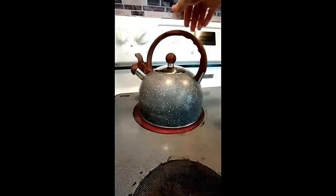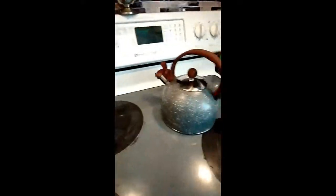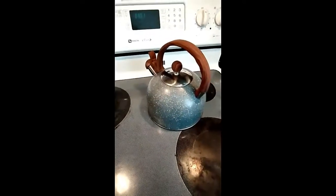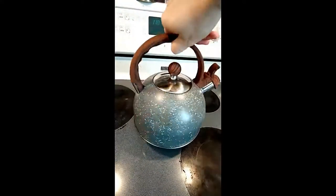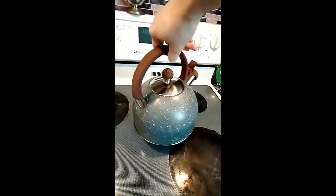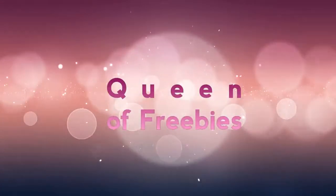Oh, really loud, huh? And it goes right off when it gets there. So that is the Belenko whistling water kettle. I'm gonna go have some tea now. Thanks for watching everybody and have a great day — very cute, I love it. It goes great with my kitchen too. Bye!